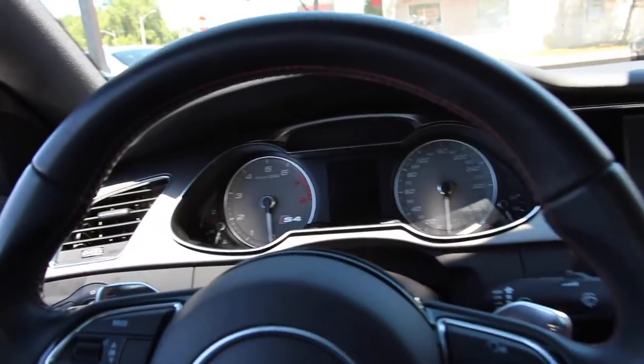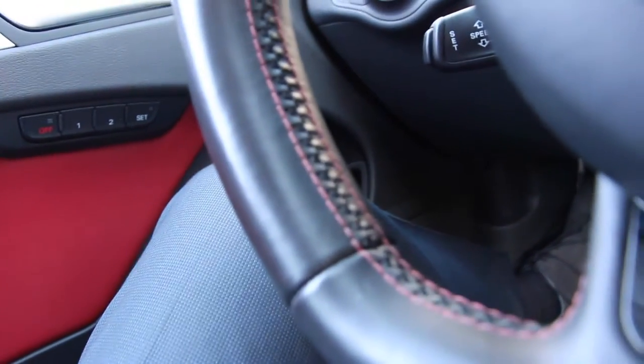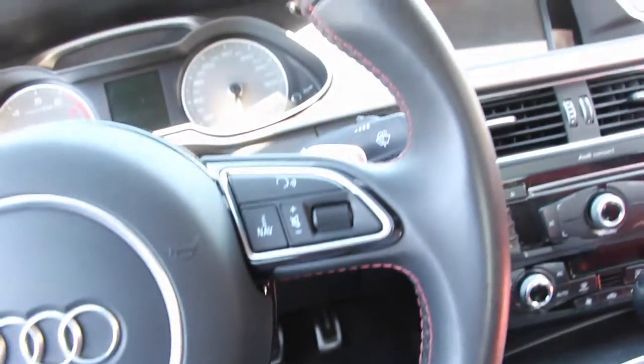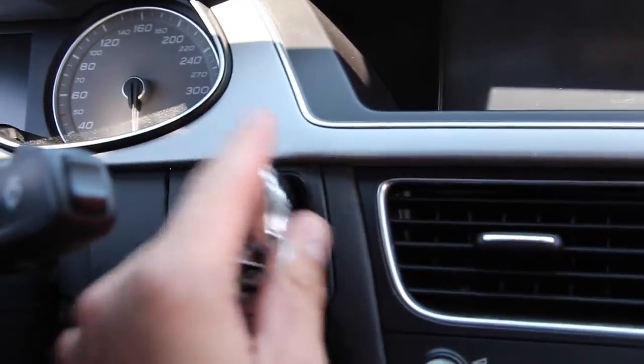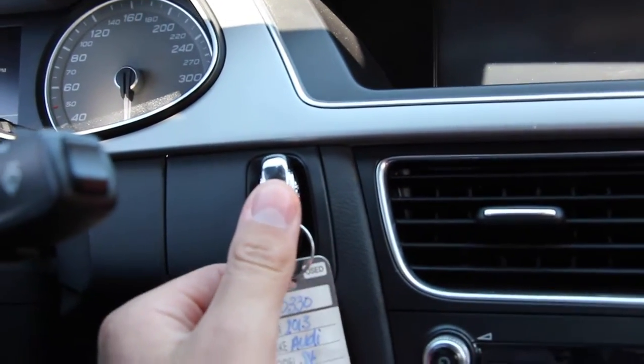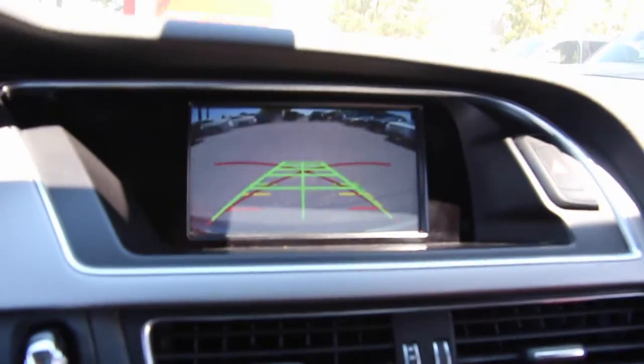Sitting down in the seats, you feel very much at home. You also have a gorgeous flat-bottom steering wheel with red contrast stitching and S4 badging near the bottom. To start the vehicle, simply place the key in the slot, put your foot on the brake, and push it to start.